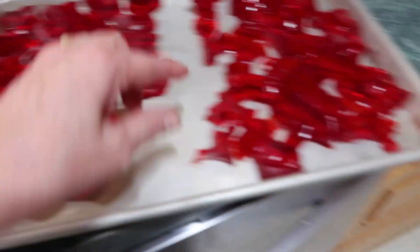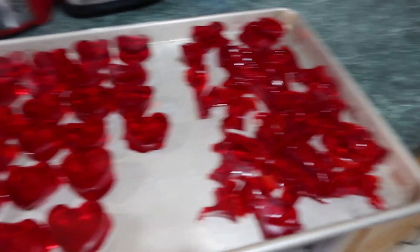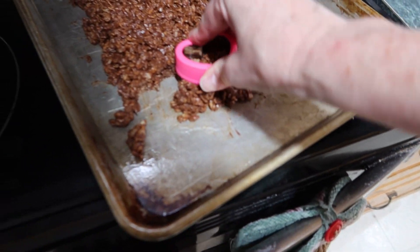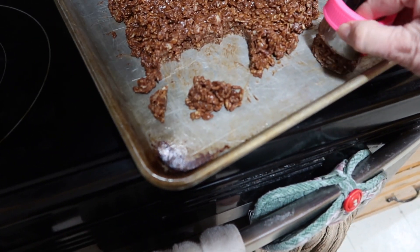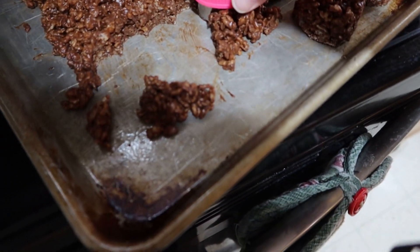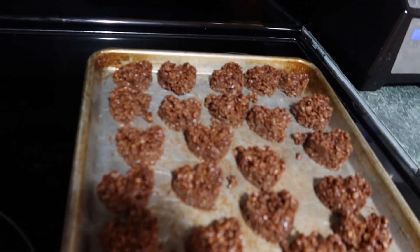Here are the hearts and here are just the leftover pieces - the kids will love those too. I've had this in the fridge for a while. We'll just cut little chocolate hearts - and there you go. Cute, huh? That's how you have a Valentine party. You can pretty much do anything you want as long as hearts are involved.